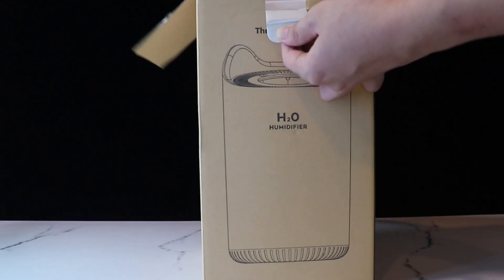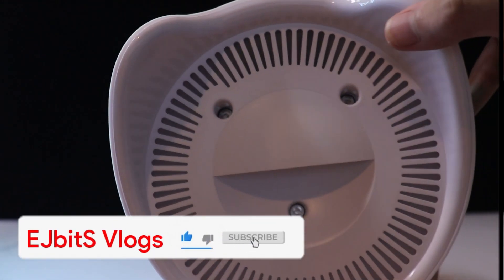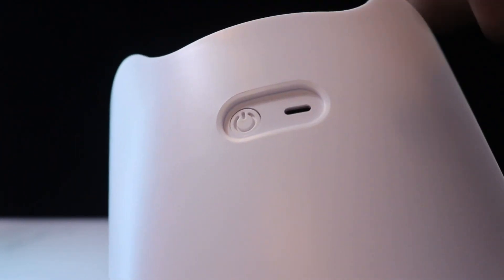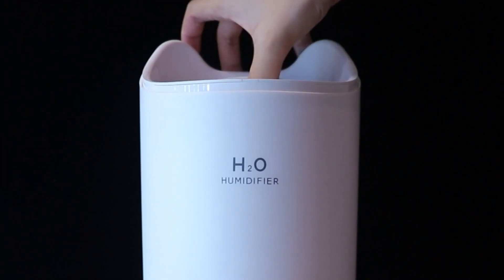These are the contents of the box. It comes with an aroma scent, a USB type-C cable, and the machine itself. It has three nozzles, and we will go through the modes later. It also has rubber feet, a power button, and the USB type-C port for charging.